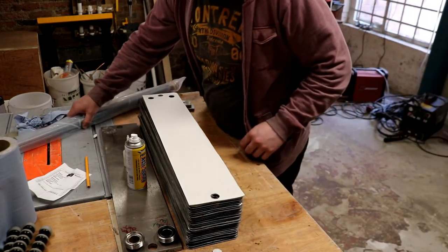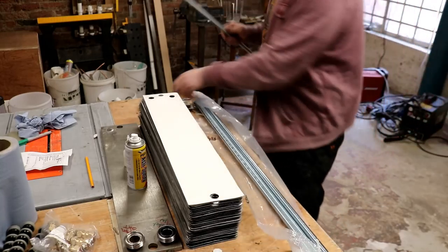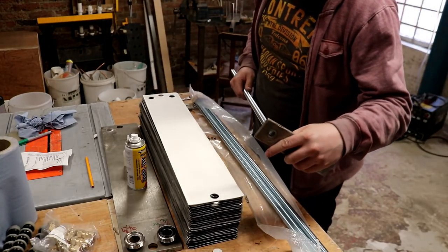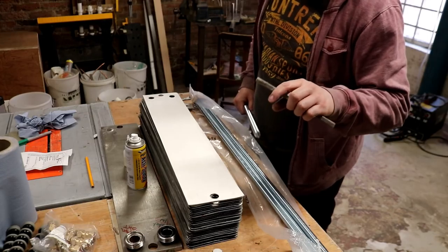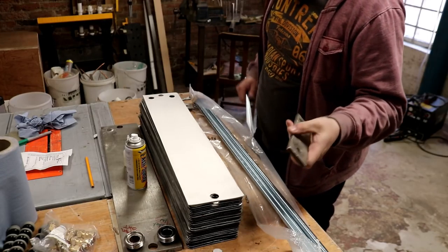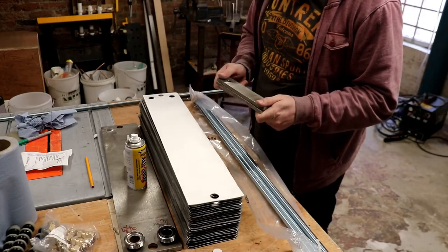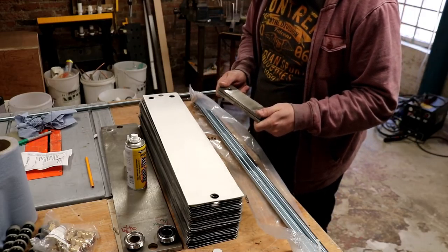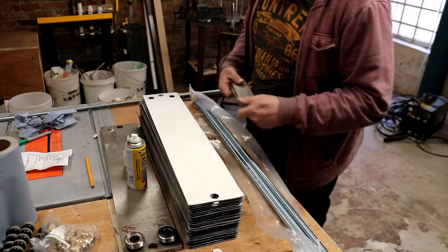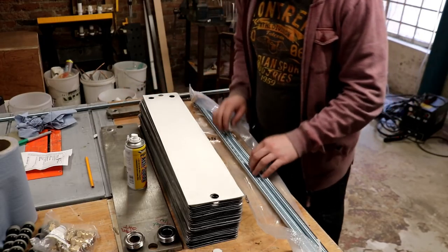Let's open the threaded rod first. It ain't going to fit through the holes existing, so I need to bore out these holes so they fit the rod. In order to do that I have to make sure I bore them out in the correct position, otherwise we're going to end up with issues clamping down. So I'll just take a moment and figure that out.